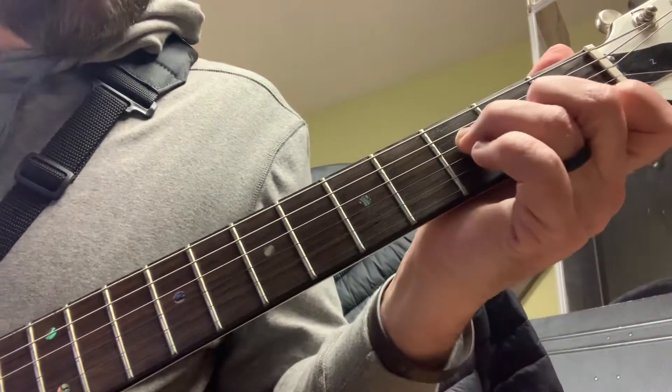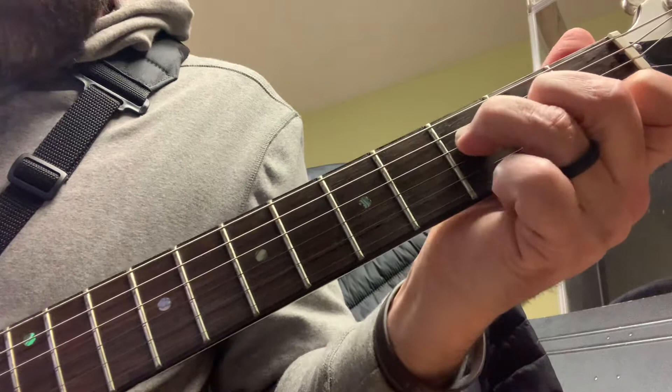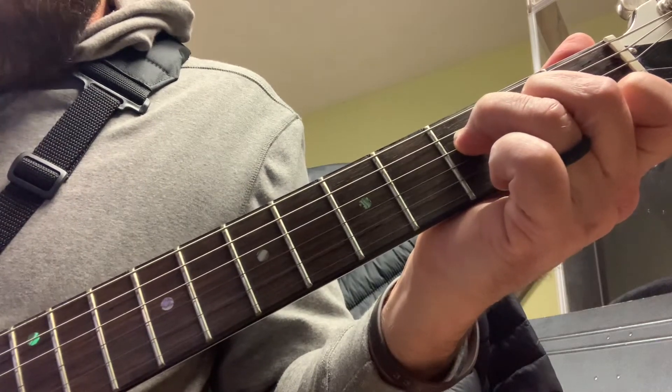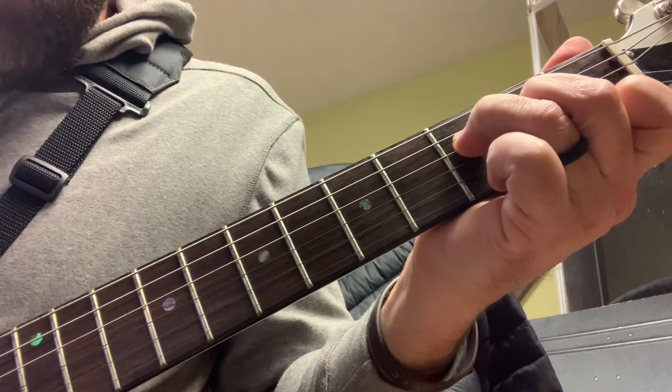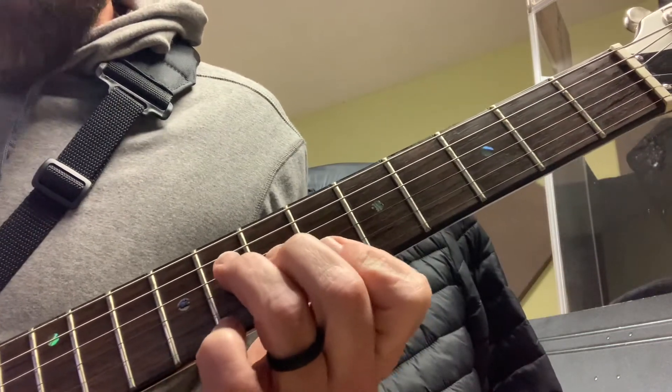Then I do go to what the chart calls an F-6, but what the electric guitar part is playing is just a regular old F, playing the D and the G strings the first time. Then it goes back and repeats that same figure up at the B-flat.